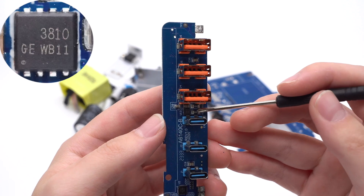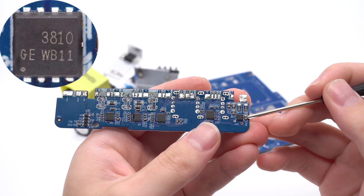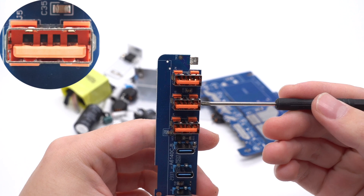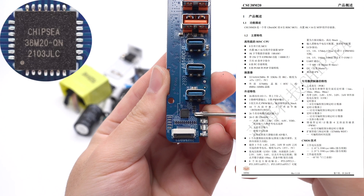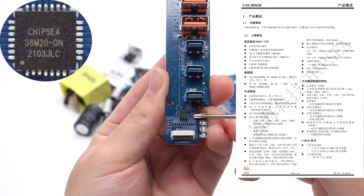The dual VBUS MOSFET on the front is marked with 3810, and the other VBUS MOSFET on the back is the same. The three USB-C sockets are blue and the three USB-A sockets are orange, with widened pins for high current. The 8-bit MCU used to control the display and power distribution is from Chipsy. It integrates a 12-bit ADC and has I2C, UART, and SPI interfaces.